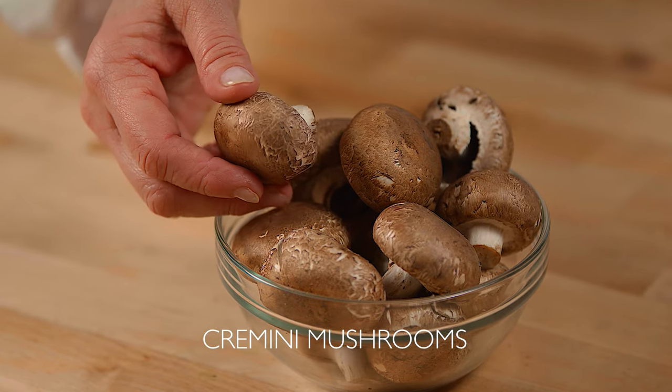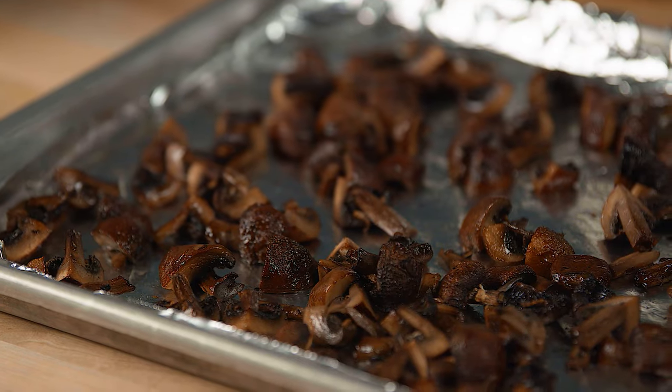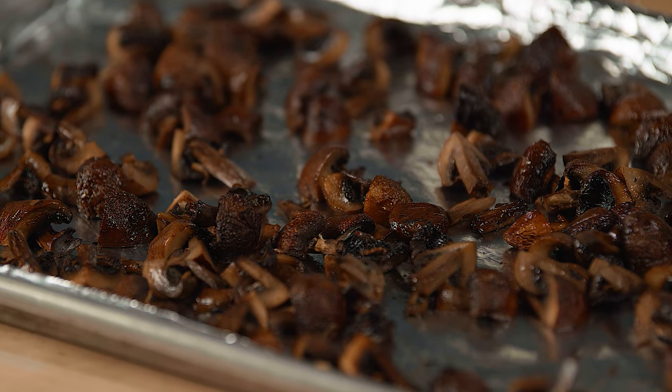To start, we'll prepare our cremini mushrooms. I've quartered them and roasted them with a little olive oil in a 425 degree oven for 15 to 20 minutes until they're cooked and dry. Allow these to cool.